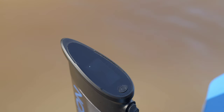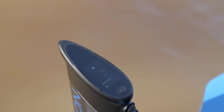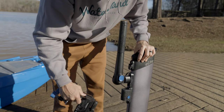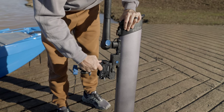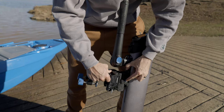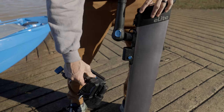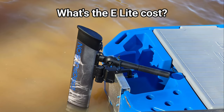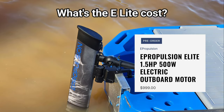The outboard features a digital display, a USB-C charging port, an extendable and adjustable throttle, the one-click connecting bracket, and an adjustable shaft length. And the most commonly asked question — what's the cost? The E-Lite is currently retailing at $999.